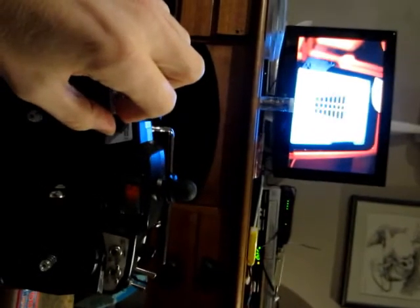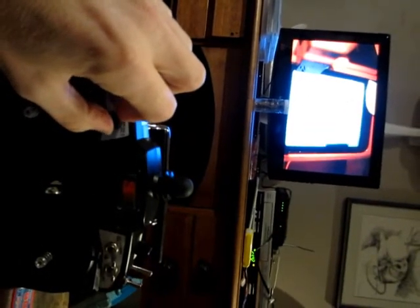Twisting this one — this one is our gain control. And this one here is changing the frequency.